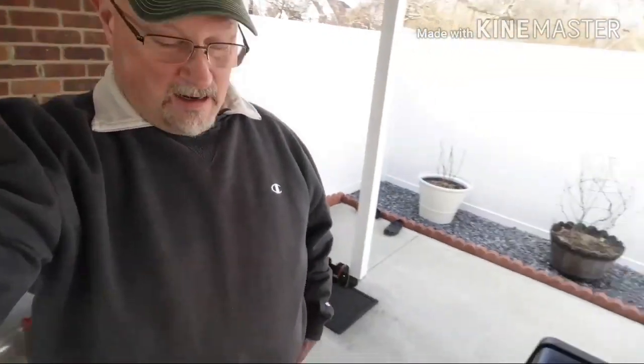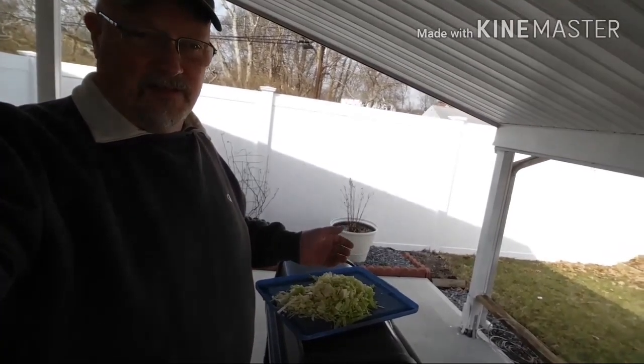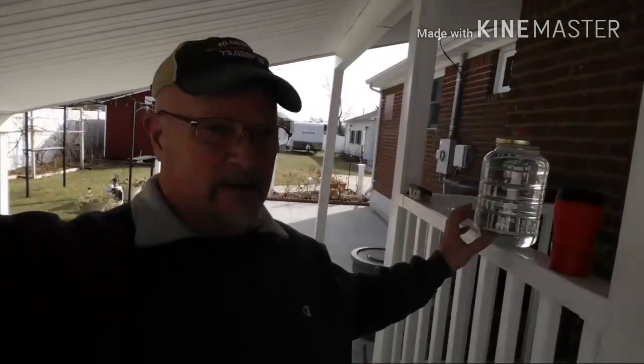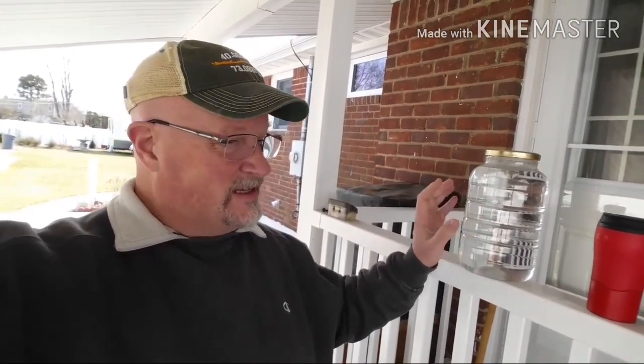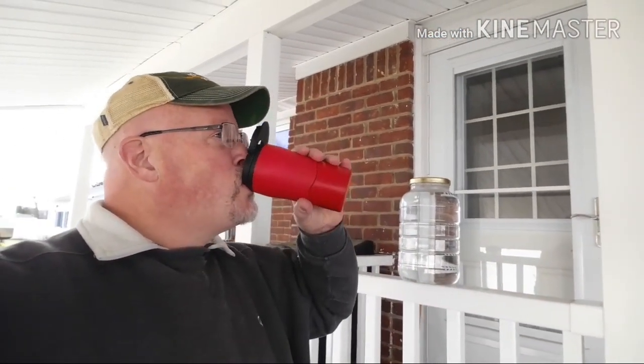I'm gonna come around a little quick so I can get some light on my face that the camera will pick up. Right here I have some cabbage that I've chopped up — that's for the chickens, that's their roughage for the day. And we've got a gallon of warm tap water, probably about 110 degrees coming out of the faucet. Of course, there's my hydration needs — morning coffee.